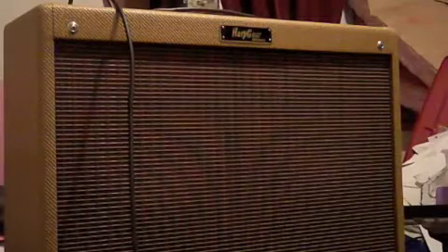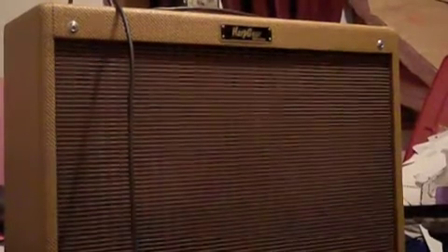So it's a great pedal. I love it. It's my favorite pedal now. Hope you enjoy it. I'll get a sound from the PA in a minute.